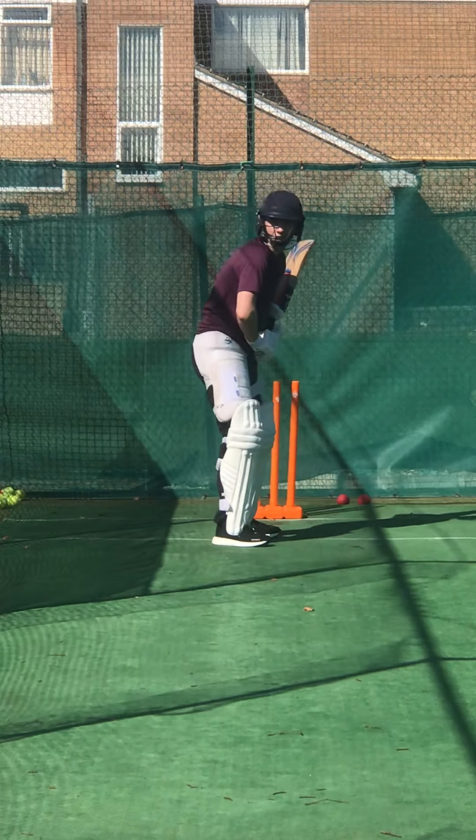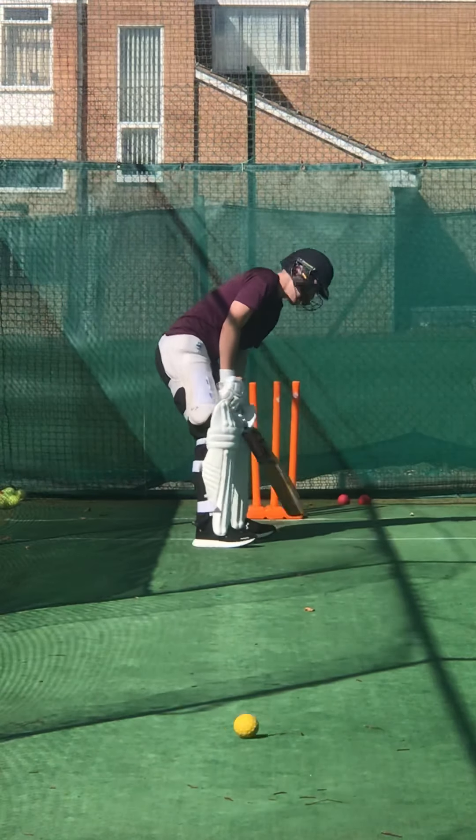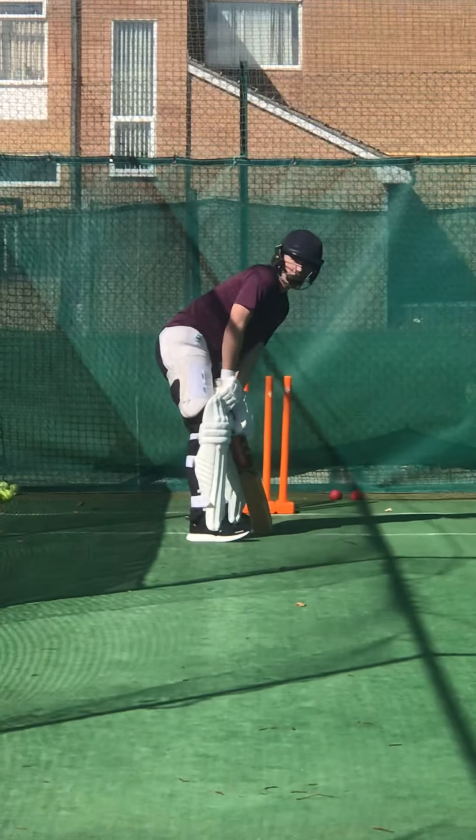Come on — hold that shape for me, hold your shape. Beautiful shot. That's better, very good. Come on, hold that shape. Wait for the ball, Charlie — you've got to wait for it. Really wait for the ball.